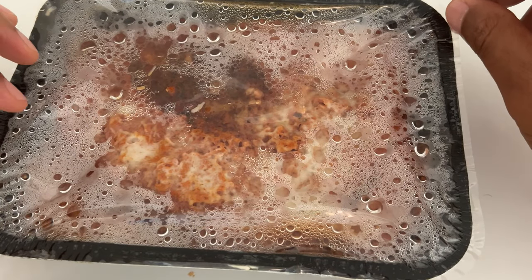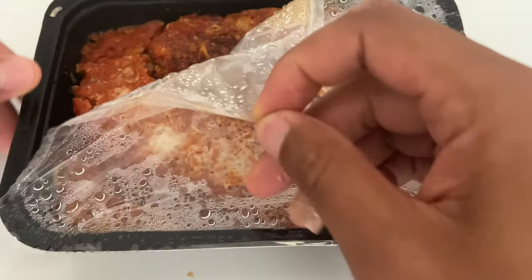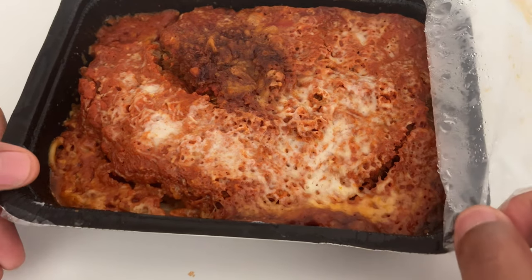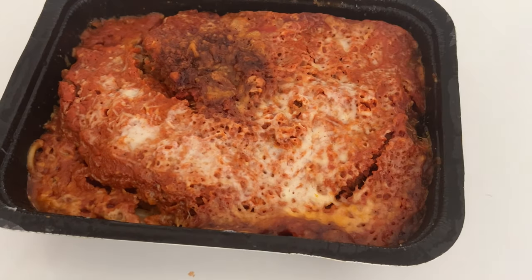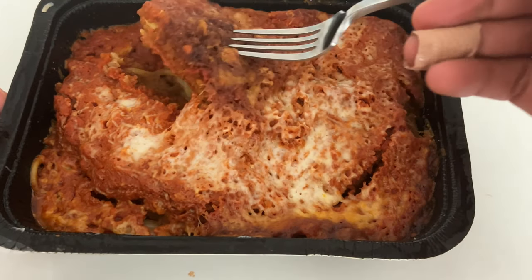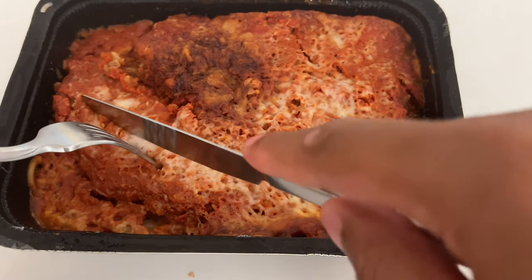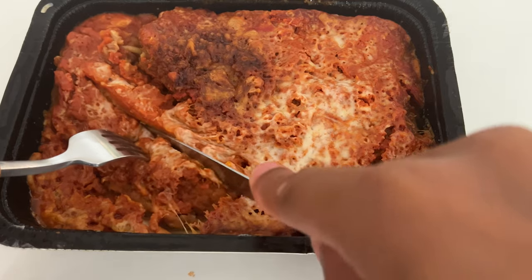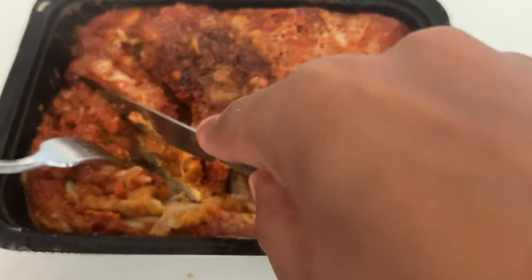Alright, so the Rao's is done. I'm going to pull back the film on it and get into this. It's piping hot right now. It looks like it cooked a little bit too much in the center. But I'm going to go ahead and take my fork and my knife and slice a little bit of the chicken — it looks tender, very tender.